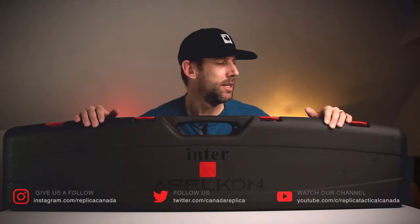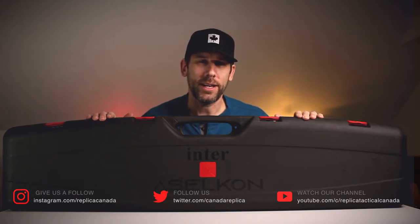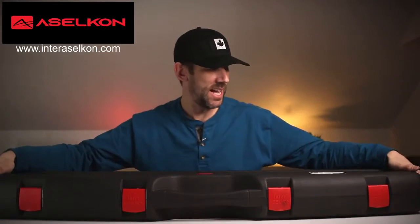So we're going to do a little work with it — take some video, get some photos, give you some feedback, let you know what kind of speed we're getting, what pellets it likes, etc. It's a brand new to North America brand out of Turkey — Inter SL-CON. This is the MX9.